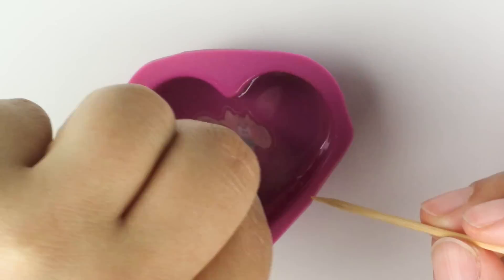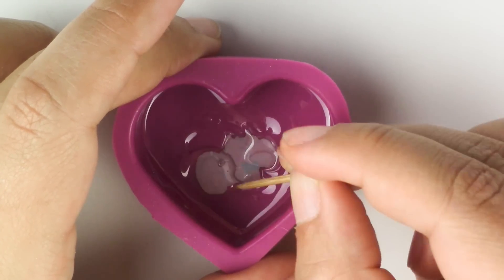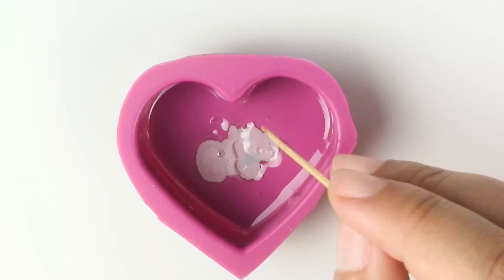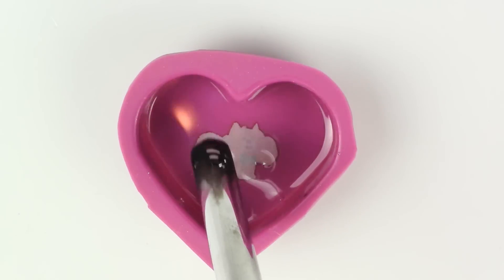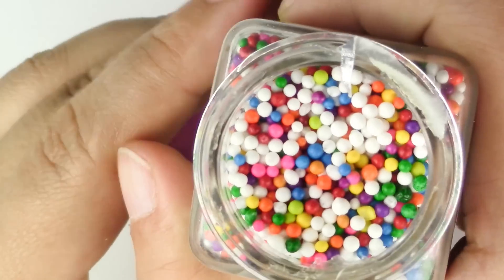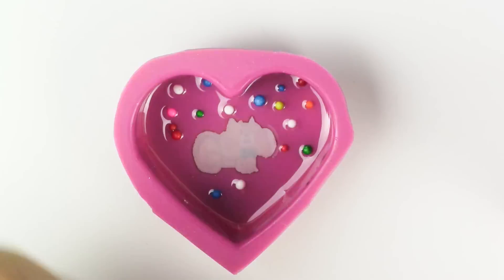If your sticker floats, I found a really neat trick that works. You're going to move it around in the resin or lift it up to make sure that you remove whatever air bubble might be stuck underneath — that's going to help. Once your sticker is down, you can go ahead and put your sprinkles. Those are heavy pieces and we do want them to be in the front.